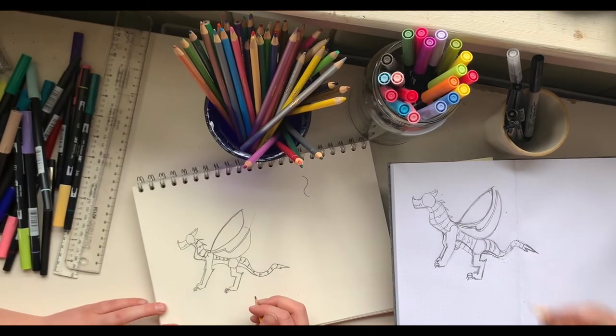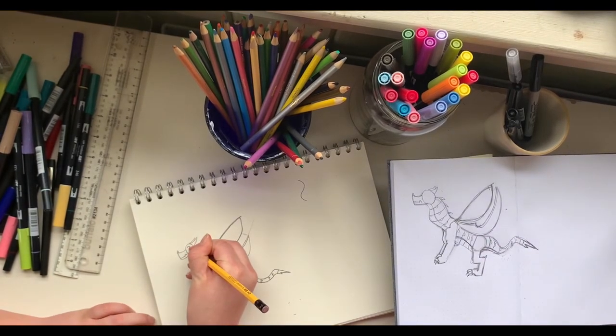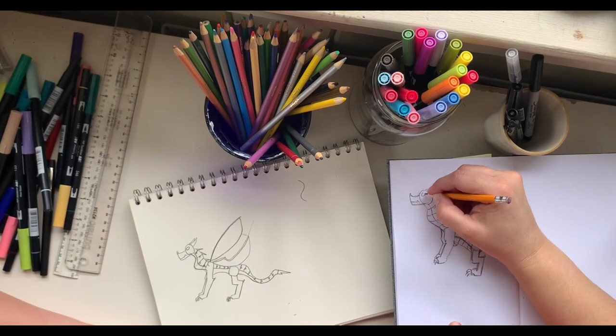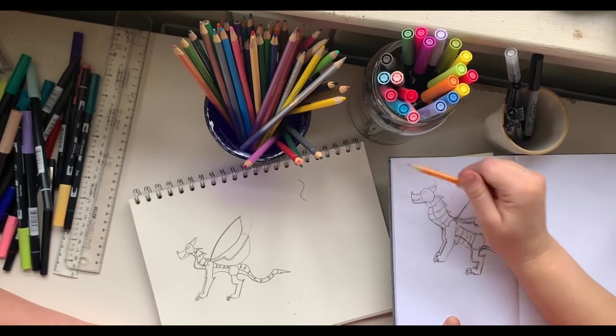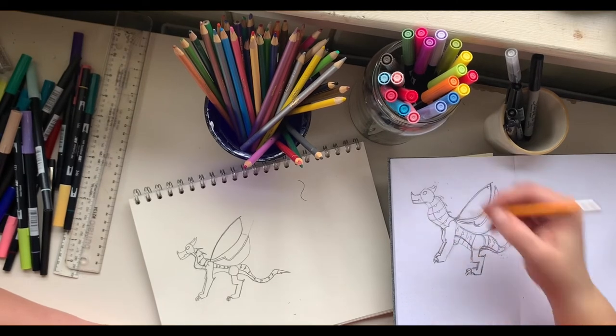Now let's draw the eye — an oval shape, right there. You've got a huge chunky head so you need a big eyeball!